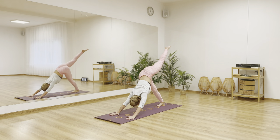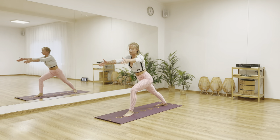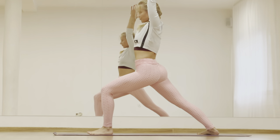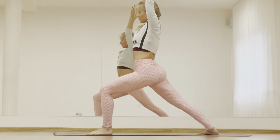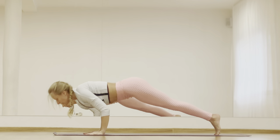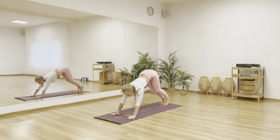Other side. Inhale lift your left leg up. Exhale step forward. Lifting yourself up. Find your virabhadrasana one. Inhale in. With exhale come down, step back to plank. Chaturanga.